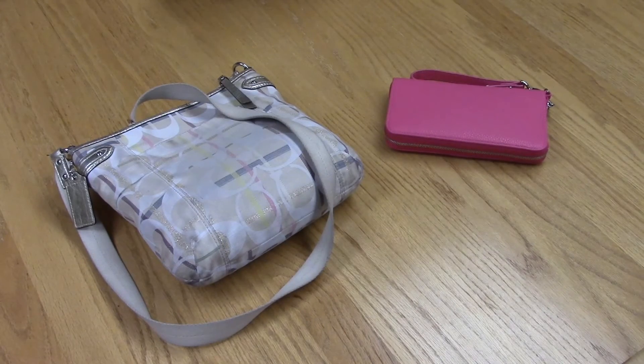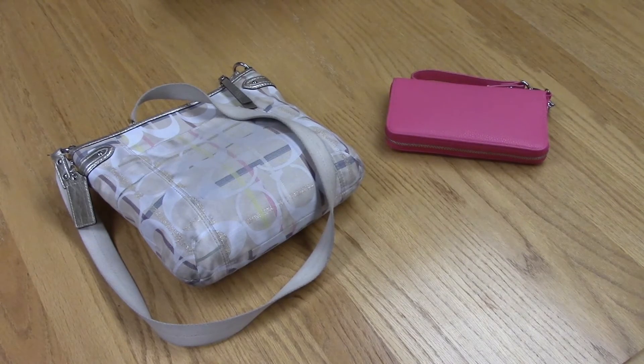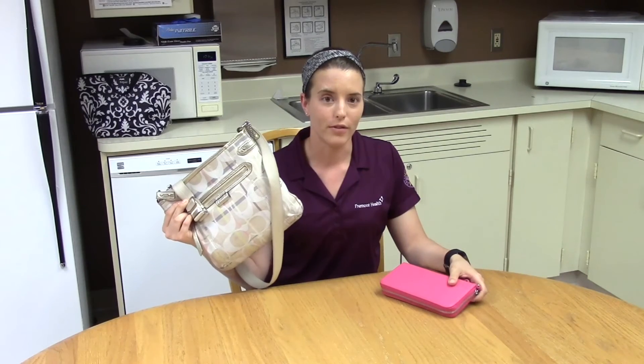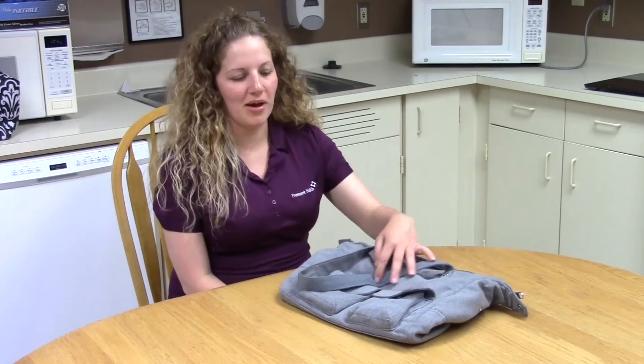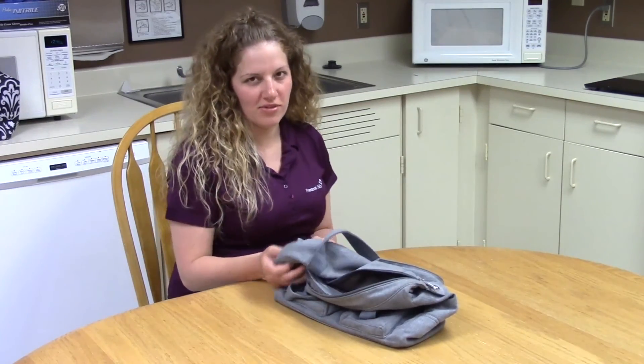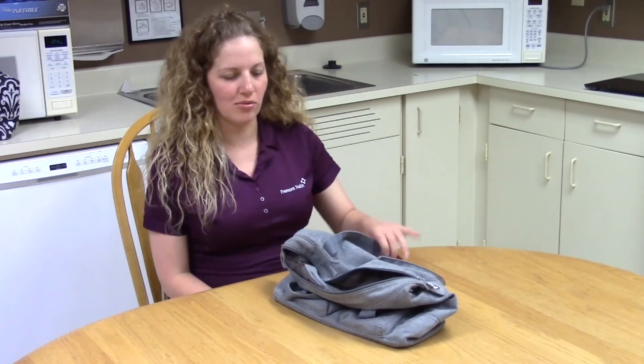Buy different sizes of purses for different occasions. The size of your purse should reflect specific activities — choose a smaller purse if you're going out for the evening or short errands, or a larger purse if you're out for errands the whole day. Select a purse with built-in compartments to help distribute weight more evenly. This purse has pockets on the front as well as inside, and it's made of cloth versus leather, which is a little lighter weight.